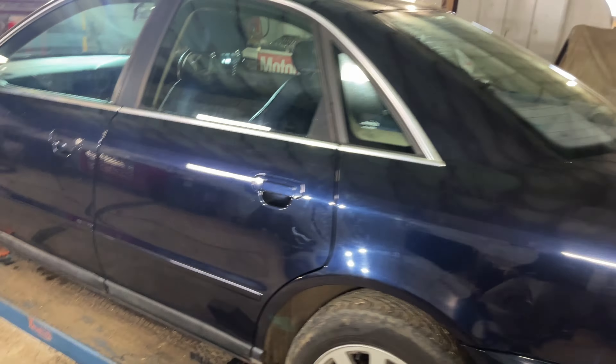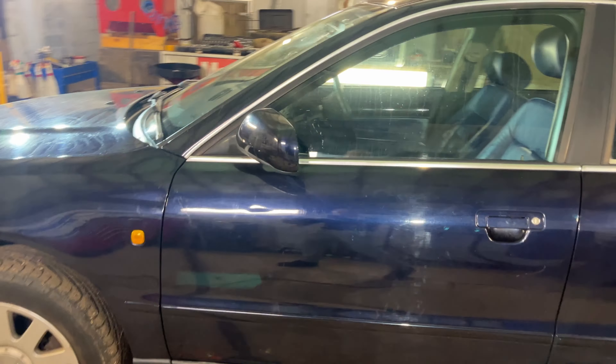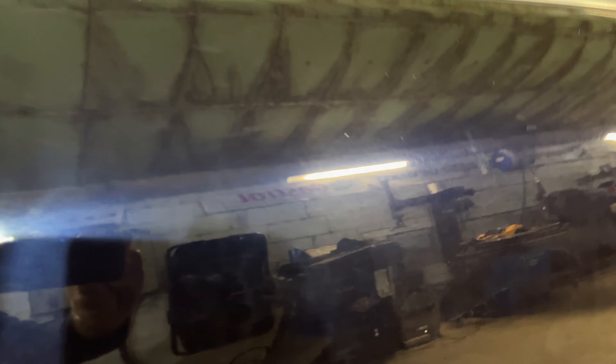Let's take a wee walk around this A4 and see what it looks like after the clay bar. I haven't cleaned anything off, so that's it in the true light of day. Tons and tons of swirls, as you would imagine, off a car that hasn't been detailed. I think we'll have our work cut out here, but it'll just be all the more impressive when it's done.